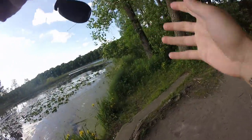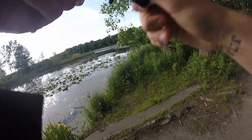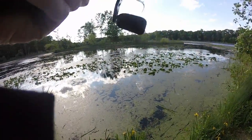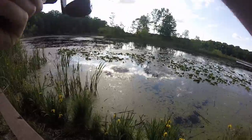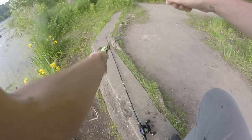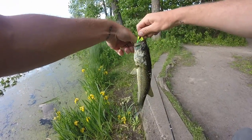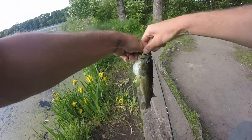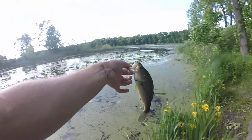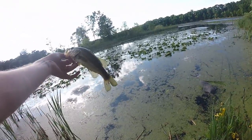Fish! There he is — fish. This little fish, I cracked him. Oh, this little dude, I'm so sorry because I just smacked you so hard. I smacked this poor little fish so hard.